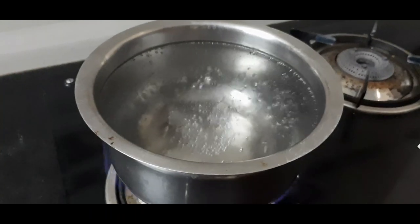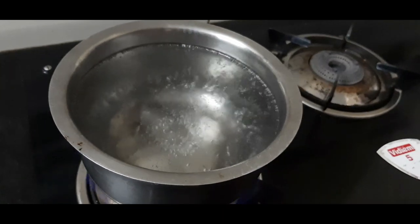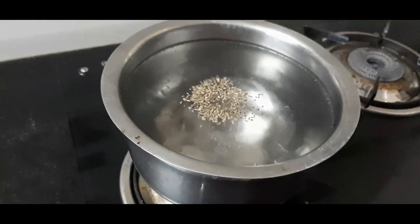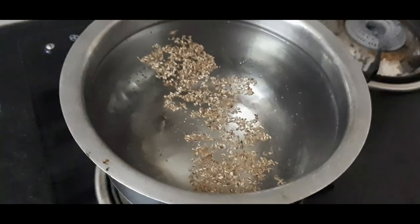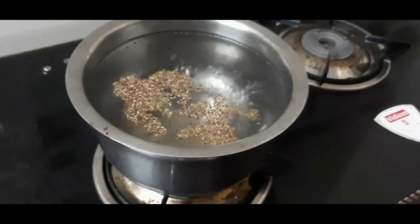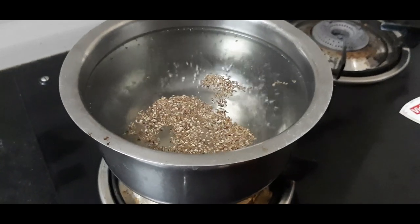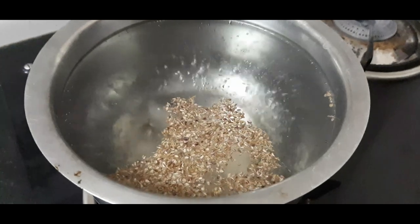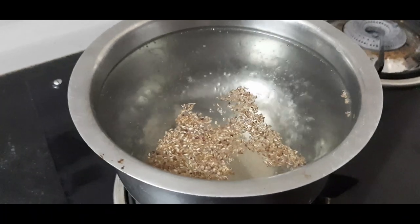Let's mix it. Let's mix it with 2 spoons and a small spoon. Let's mix it for 2 to 3 minutes.